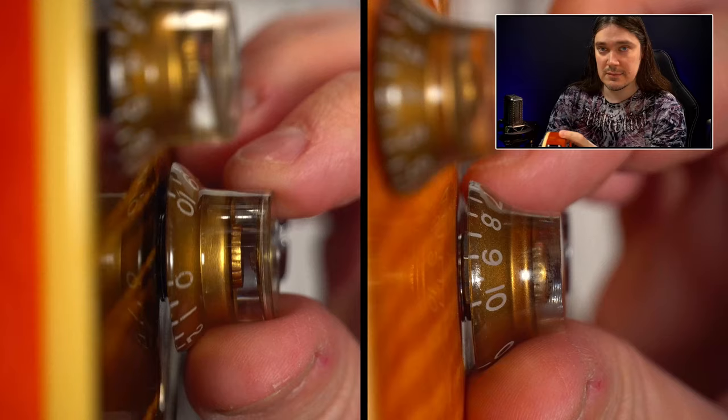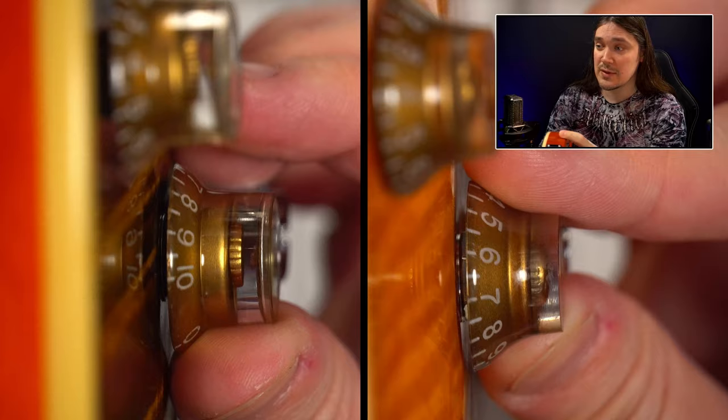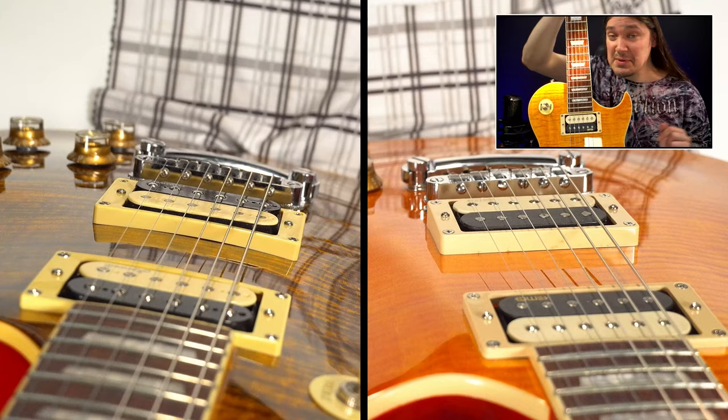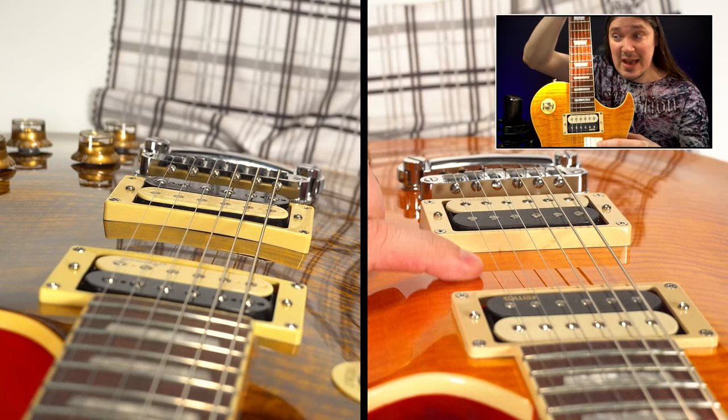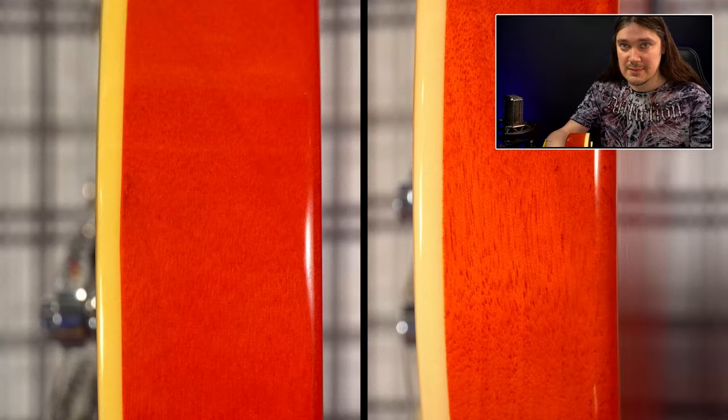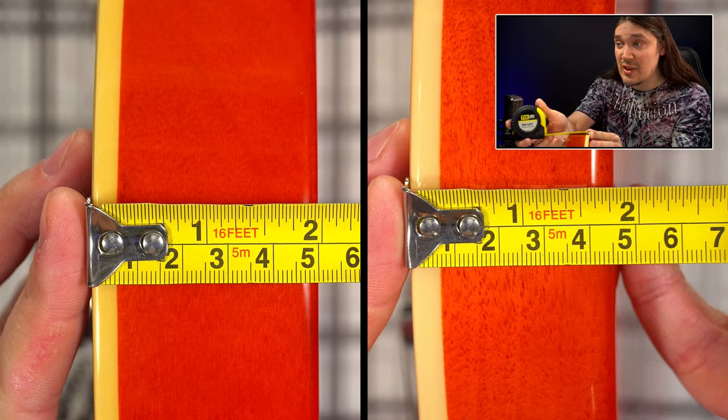Number seventeen: the bell knobs are different — they're a bit taller on the standard than on the Plus. Number eighteen: the center part of the body on the Plus, right between the two pickups, is flat, and the bottom of the pickup frame is flat as well — not the case with the standard SC550. Number nineteen: the SC550 Plus is thinner than the regular 550 — about 45mm versus 50mm.